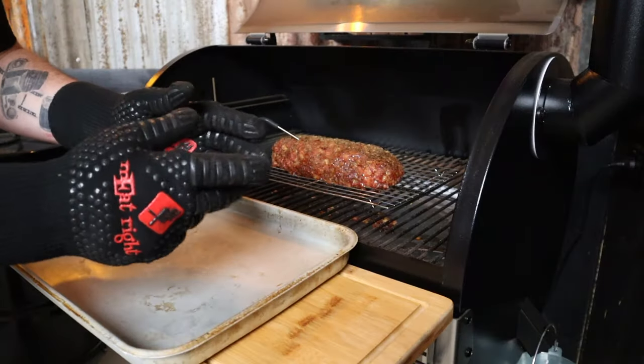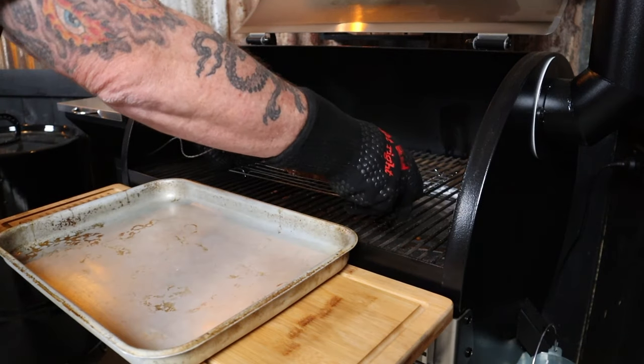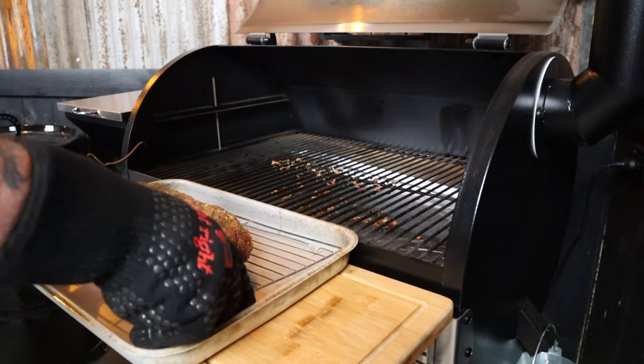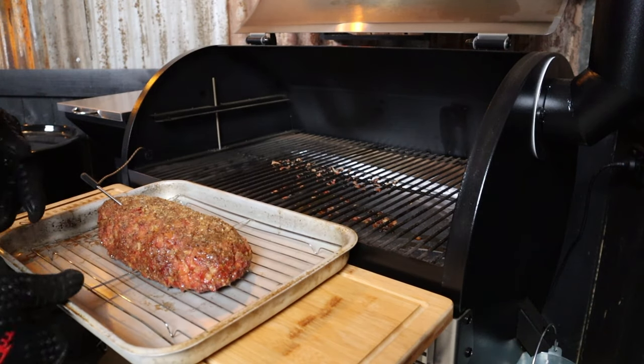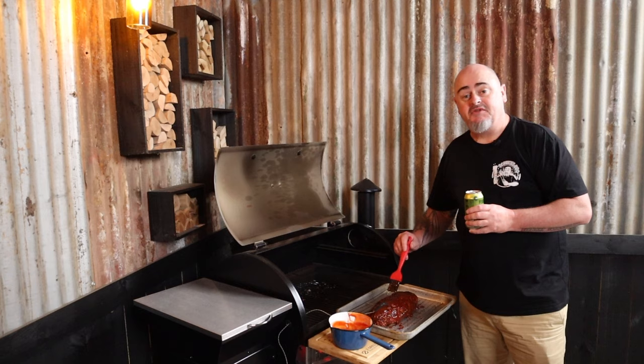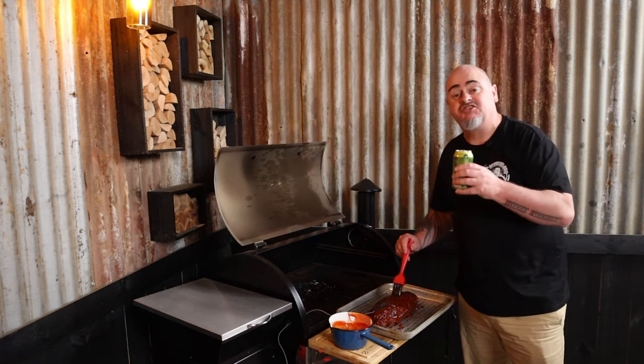The meatloaf has been smoking away for two hours now and internally it is at 55 degrees Celsius. So using some heatproof gloves, just grab the rack with the meatloaf on it and bring it out of the smoker so we can baste it. By having it out of the smoker it just allows us to get all of the sides. Pop it back into the smoker and we'll keep glazing it every 30 minutes until it's ready.